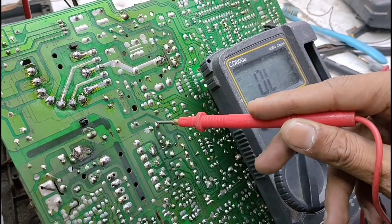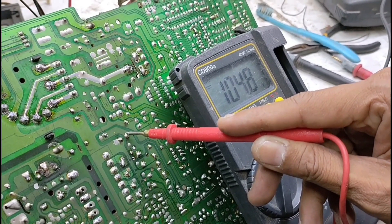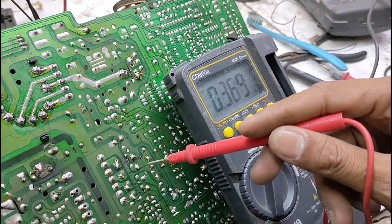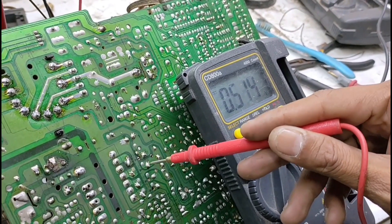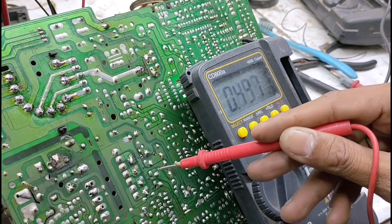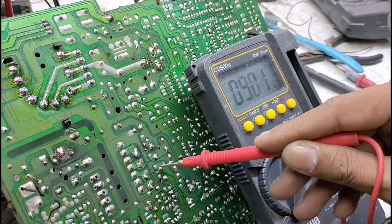Diukur tegangan beples. B plus seratus lima, seratus empat. Itu mengindikasikan bahwa B plus kurang tapi sedikit — padahal harusnya seratus sepuluh. Seratus empat. Tegangan vertikal 25V. Tegangan 12V terukur 10V. Standar.